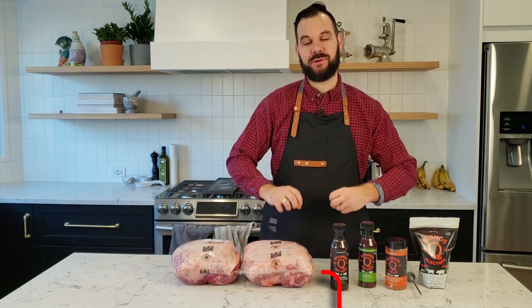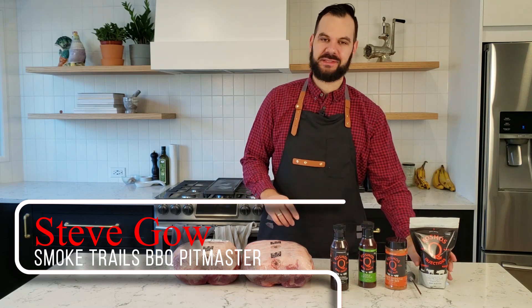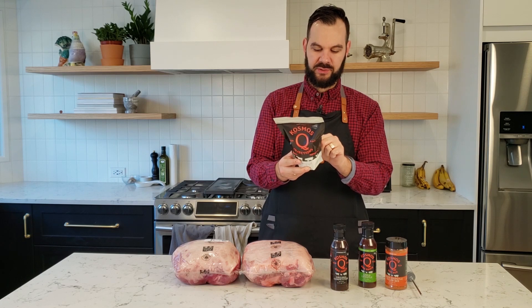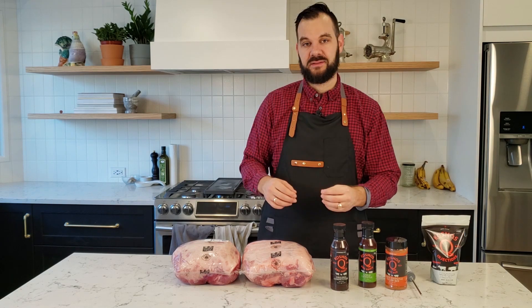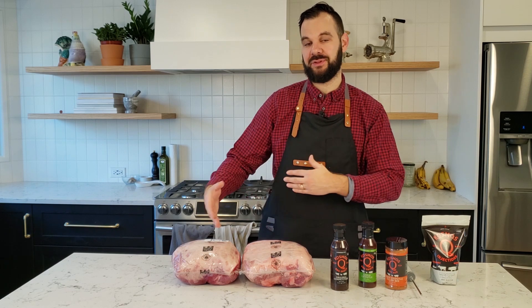Hey guys, in this video I'm going to test whether injecting your meat with phosphates actually does anything. I've got this Cosmos Q Moisture Magic, and if you look at the ingredients, the only ingredient is sodium tripolyphosphate. So it's got a bunch of phosphates in it, and that's all I'm going to use for the injection. I'm going to see if injecting actually results in a more tender product after the cook is done.